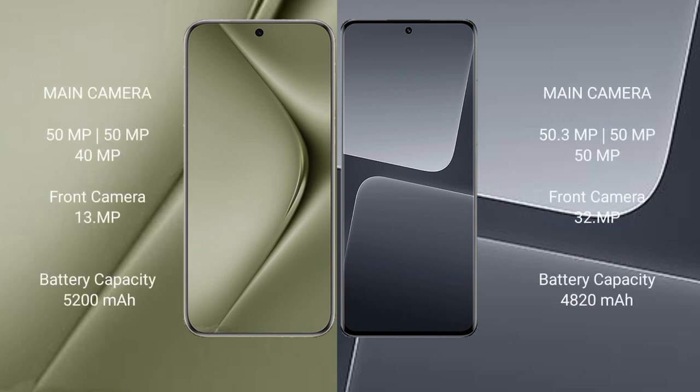Huawei Pura 70 Ultra features a triple rear camera setup: 50MP plus 50MP plus 40MP, and a 13MP front camera. Xiaomi 13 Pro also features a triple rear camera setup: 50MP plus 50MP, with a 32MP front camera.